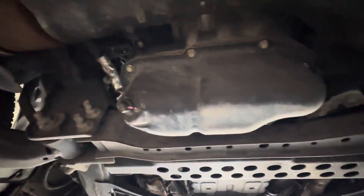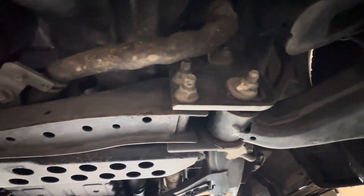Our passenger front here, giving a good look at everything through the middle as well, as we make our way back down.